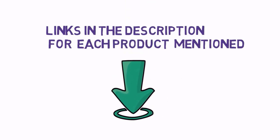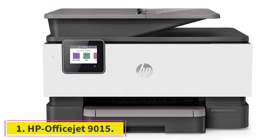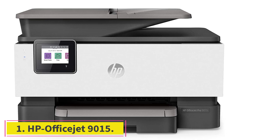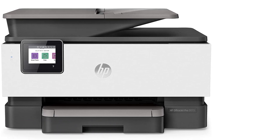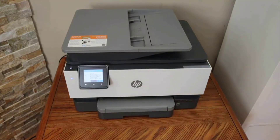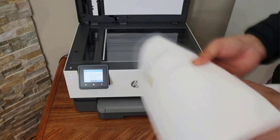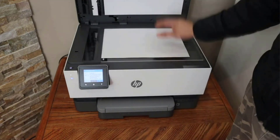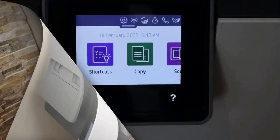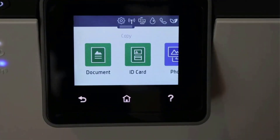Starting at number one: HP OfficeJet 9015. HP printers are synonymous with reliable and quality printing performance. From usability to connectivity and functionality, it delivers top-notch performance in each aspect. Whether you own a business or you're looking for an all-in-one printer for personal use, the HP OfficeJet 9015 can do it all. Why did we like it?